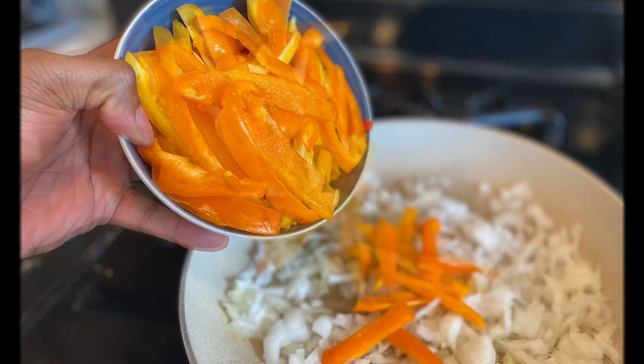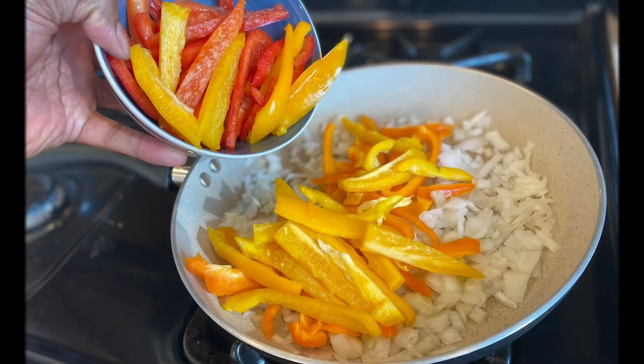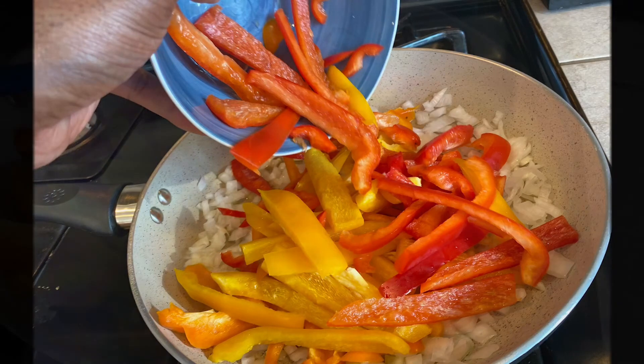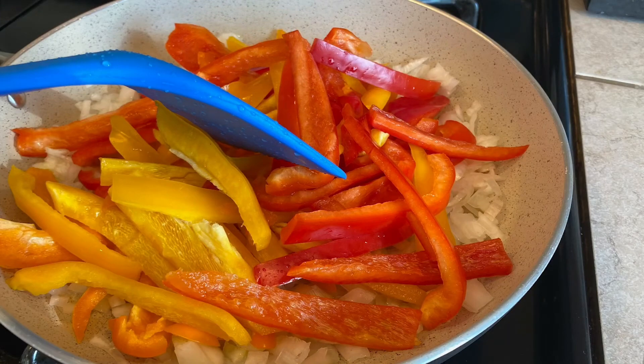Here is the wonderful world of color! All of that hard work from chop city — you want to now add it to the pan. Let that color shine, it's brilliant. We're just putting the bell peppers in the pan, letting them simmer for a little bit before we go ahead to the next level.